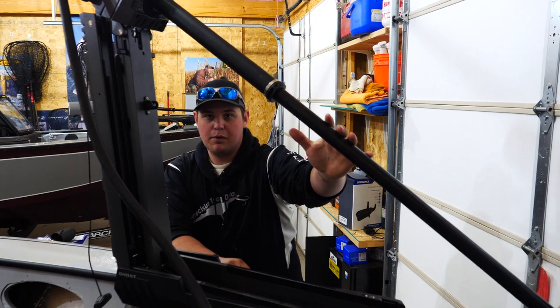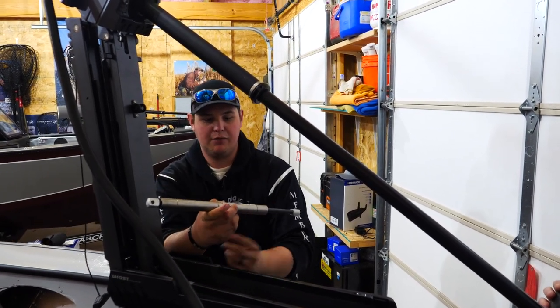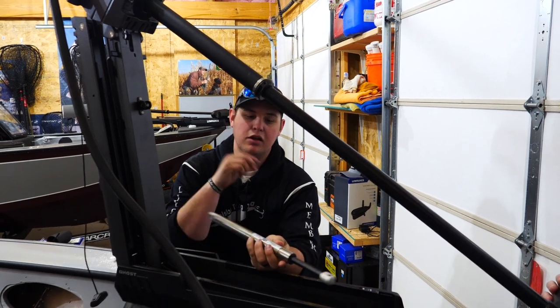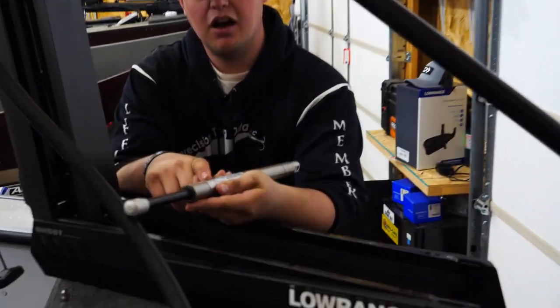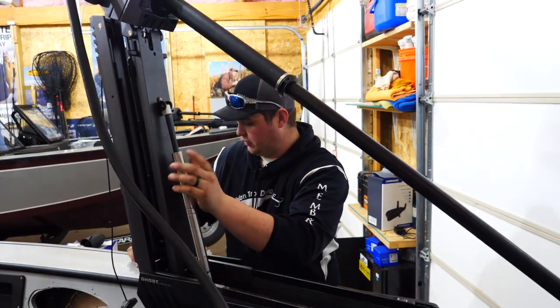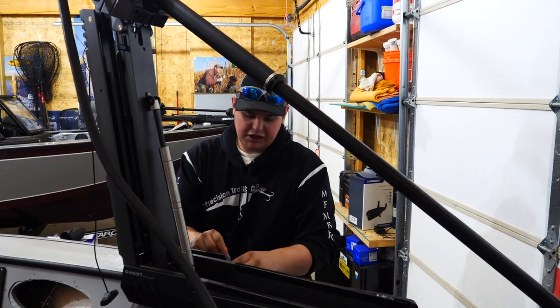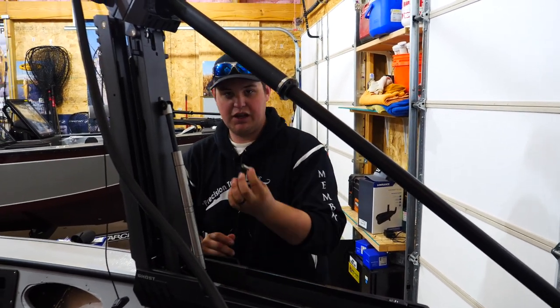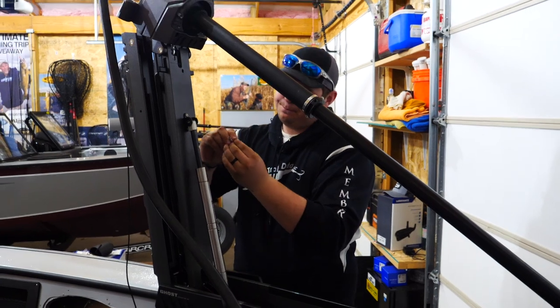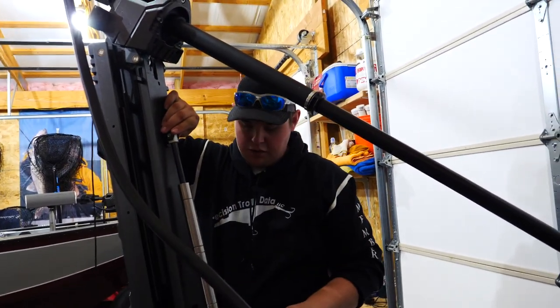Now that you have the scissor bracket mounted and the head mounted back on again, the next step is to mount the power piston. If you look at it, it's pretty simple — it just says 'this end up,' which means that end connects right here. Take the hardware and basically get it started — take this little nut and bolt, slide it in there.